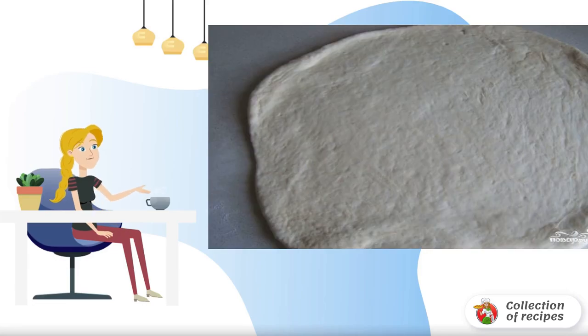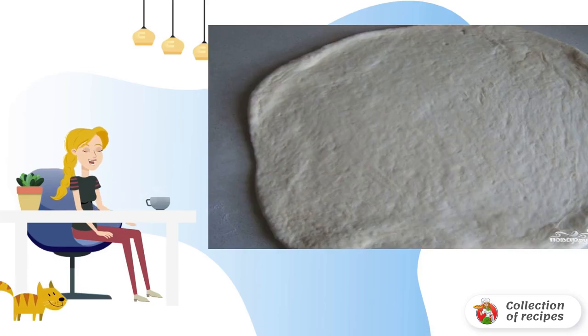What could be tastier than a homemade pie? Even with a filling, it is very important to prepare the dough correctly.